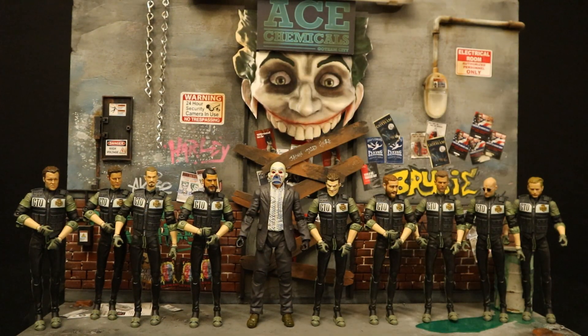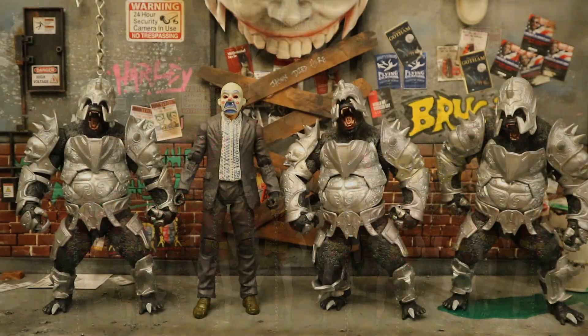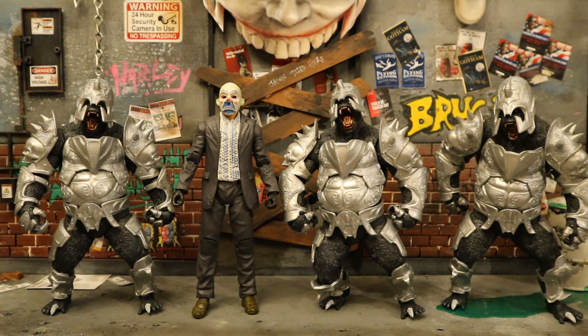Now let's check him out next to other McFarlane DC Multiverse army builders. Here he is next to the White Knight Joker — part of the GTO Gotham Terrorist Oppression Unit. I made my own GTO with nine of these, doing head swaps for my personalized GCPD police unit. The first true army builder McFarlane made was the Problem Crow — three different variations and I have a total of 16. Next was the Planet of the Apes chase variant of the Injustice 2 Gorilla Grodd — I used the silver armor version as gorilla soldiers.